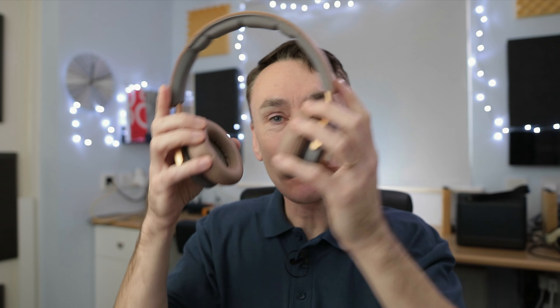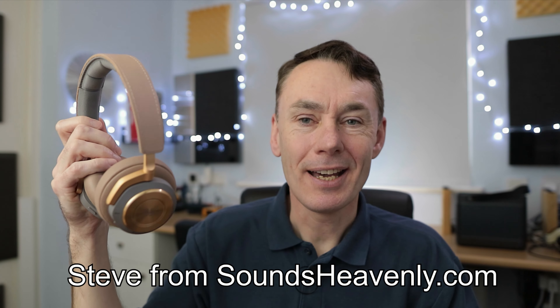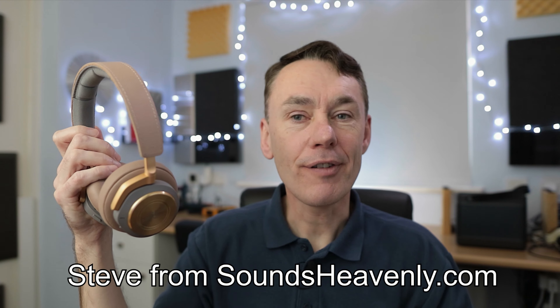When I first got these Bang & Olufsen H9 third generation headphones, I must admit they annoyed me because they seemed almost perfect but with several serious flaws that spoilt the experience for me. This video is about how I fixed those flaws, with the result that they're now pretty much my current favorite B&O headphones.